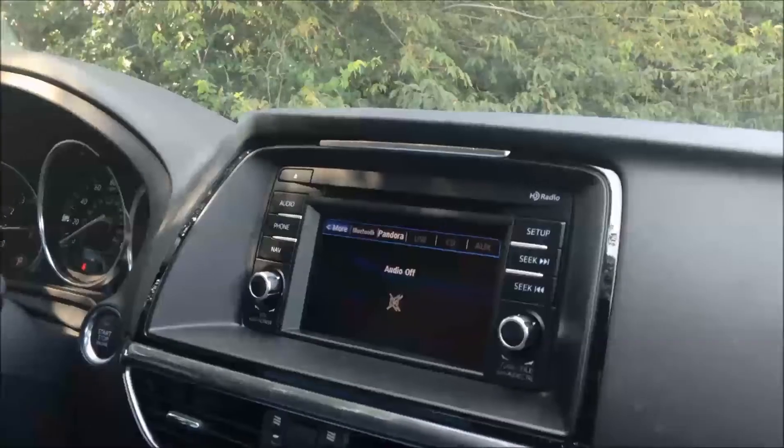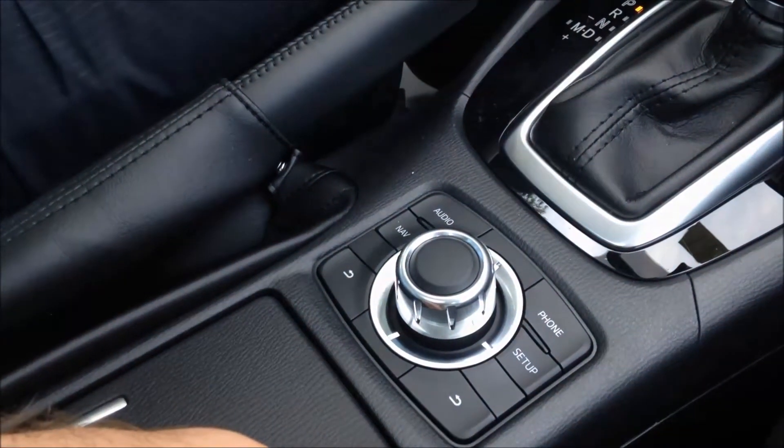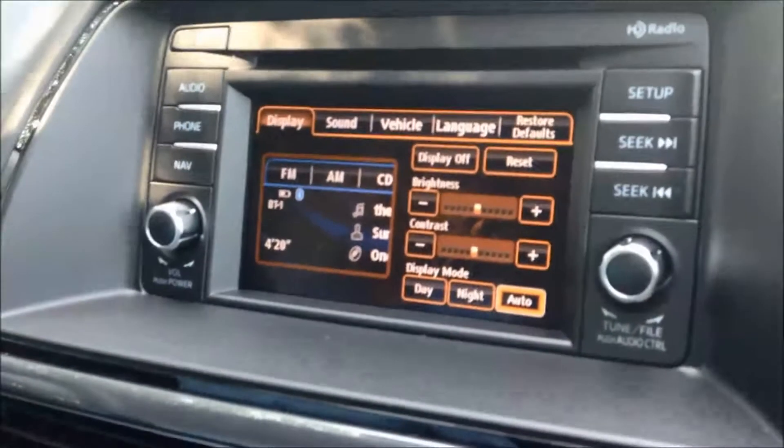First up, you will see on the screen you have a setup button — right here — or down here at the Commander Control, you also have a setup button. This option is available on the Touring and Grand Touring. When you hit the setup button from down here, you'll see you've got five different options.